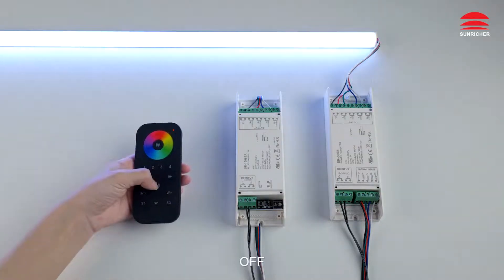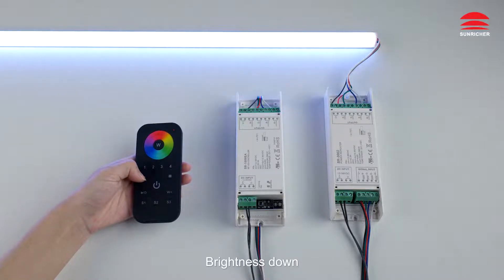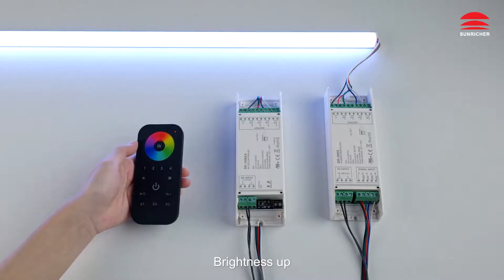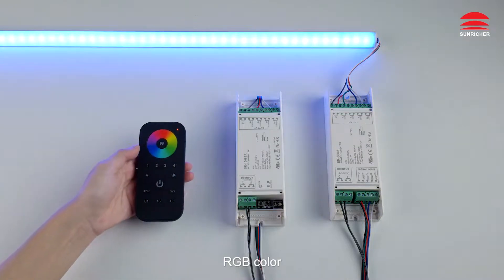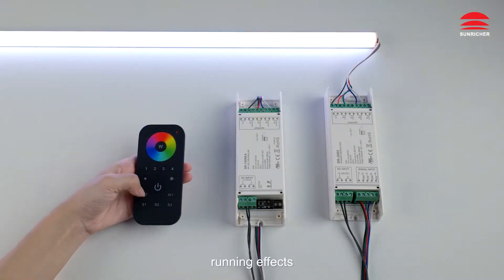Off. On. Brightness down. Brightness up. RGB Color. Warm White. Cold White. Running Effects.